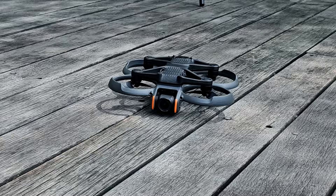Hello and welcome to this short tutorial on how to use Turtle Mode. Turtle Mode is a really handy feature on the Avata 2 that allows the drone to right itself if you've had a crash and the drone has ended up upside down.